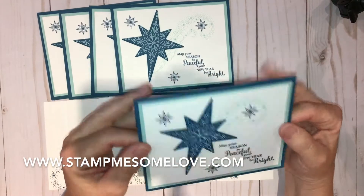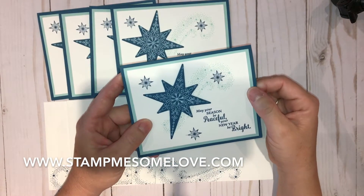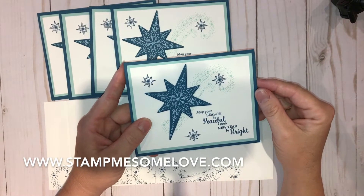Alright, Christmas is upon us — do you have your Christmas card list ready? Life happens. Comment, stamp me some love!